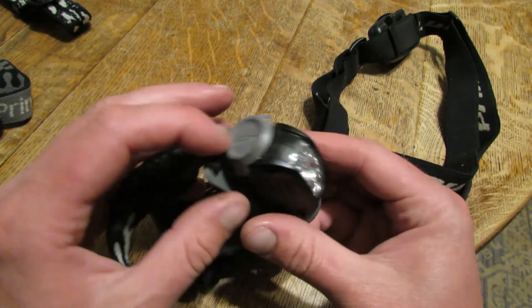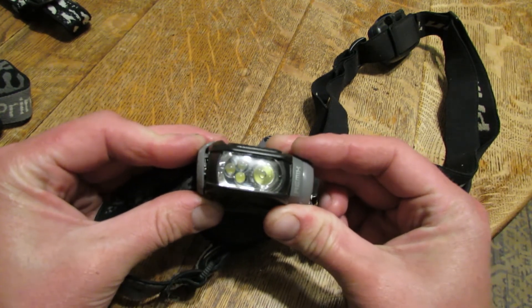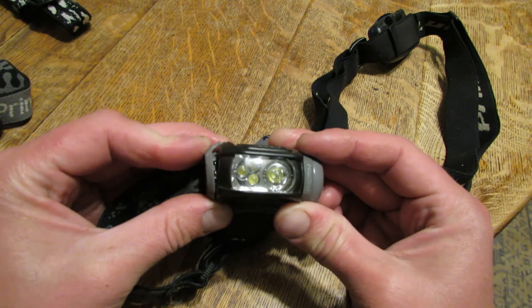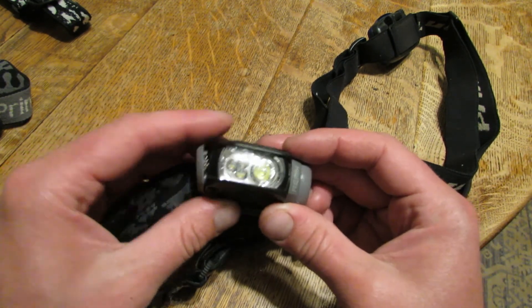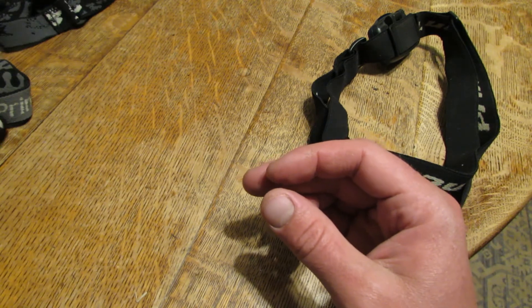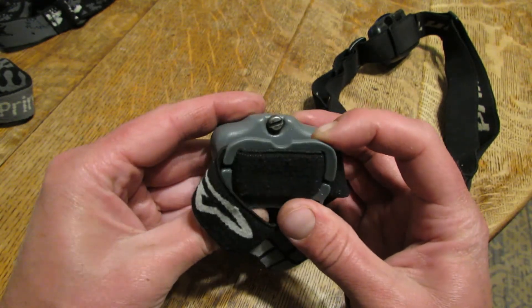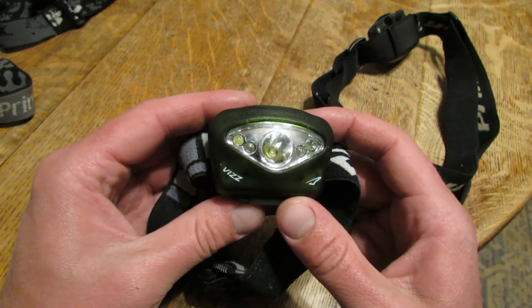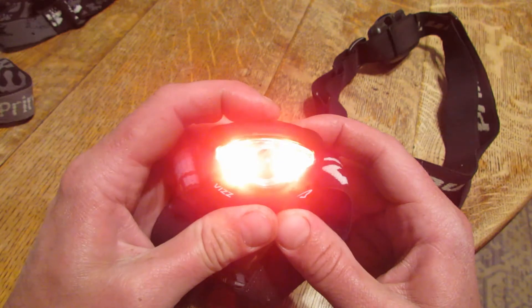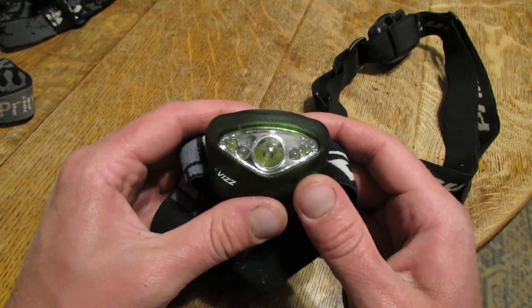You still don't expect that when you get something brand new, especially something that's supposed to be high quality like this brand. So I would stay away from the Remix or the Fuel models from Princeton Tech, and I would gravitate towards something like the VIZ — they make them in different models and iterations. Thanks everyone for watching and stay tuned for more headlamp videos.